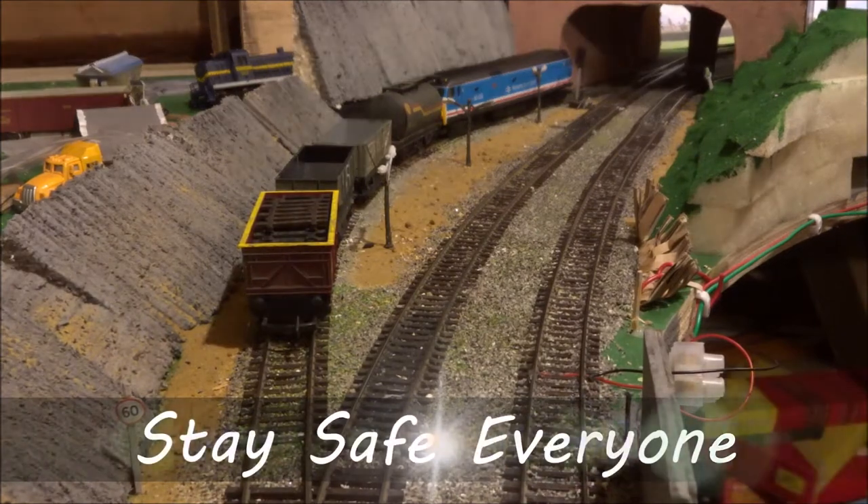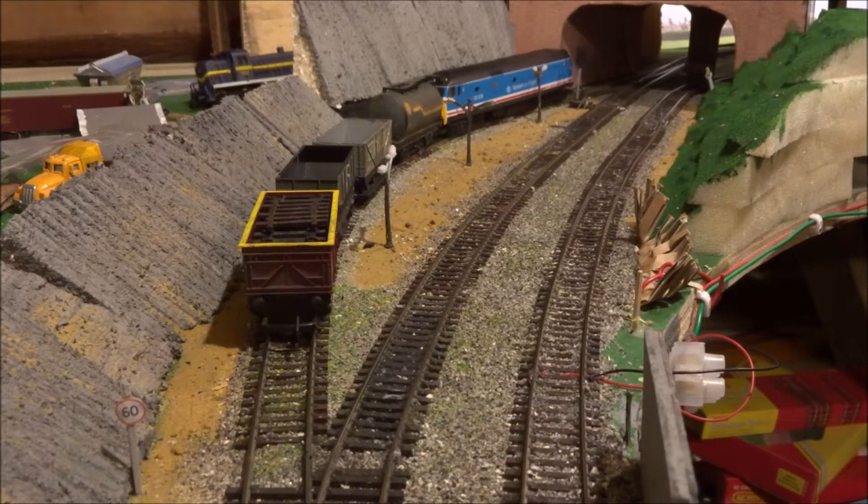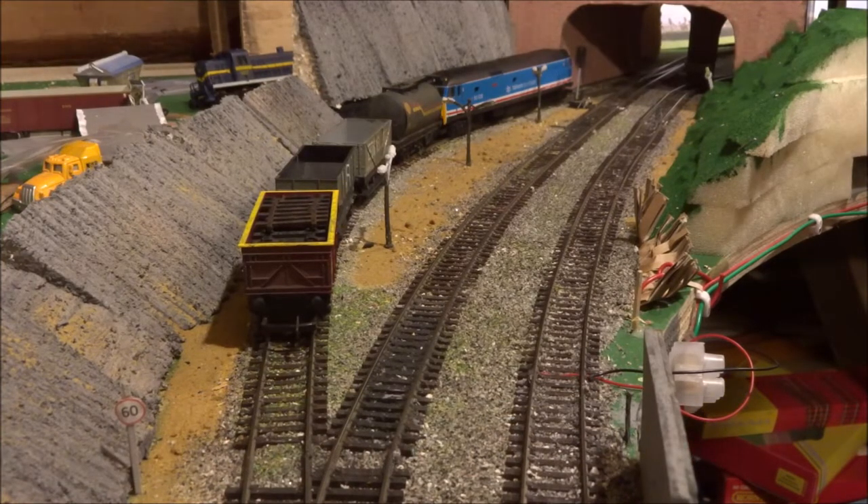Welcome back to the latest Tech and Trainings channel layout update video, in which I'll be showing you some of the major changes made to the layout since the last update, and a few changes to rolling stock and their features.